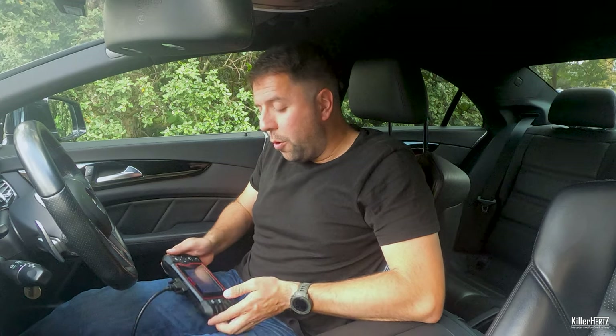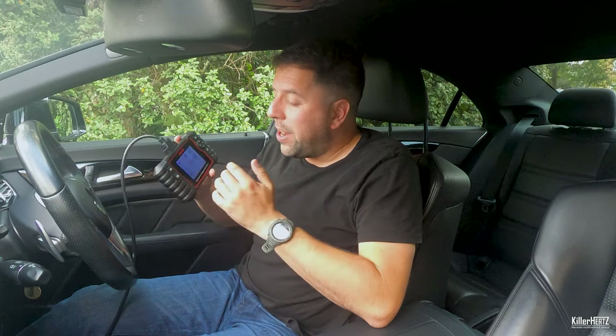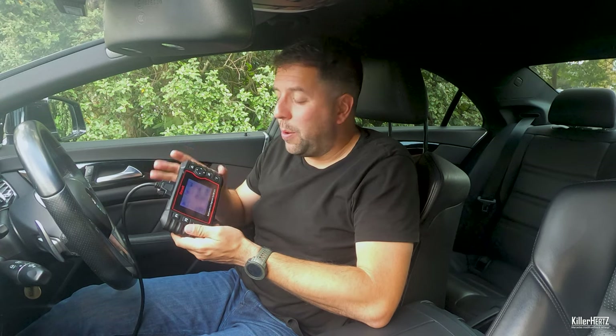That pretty much covers all the basic features of the unit — there are one or two other bits I didn't cover to prevent the video from going on too long. Overall final thoughts: I must say this is an excellent unit. I thoroughly recommend it in anyone's toolbox. For the DIYer, the home user, this is perfect. It's nice and rugged. You can easily see this living in your toolbox. Very easy to use — the menus are very self-explanatory. You don't need any experience with coding before. You'll be fine.